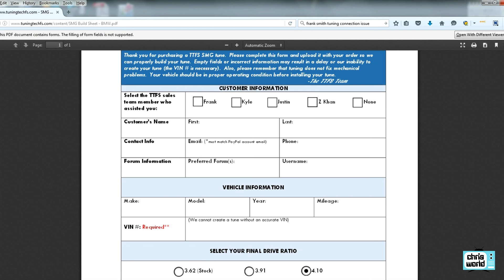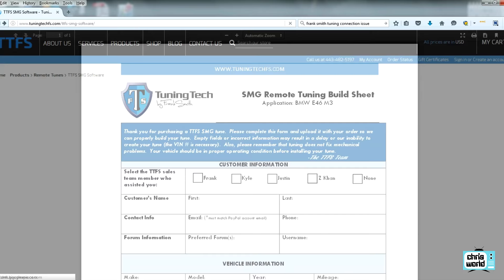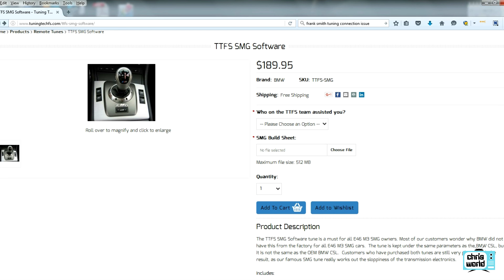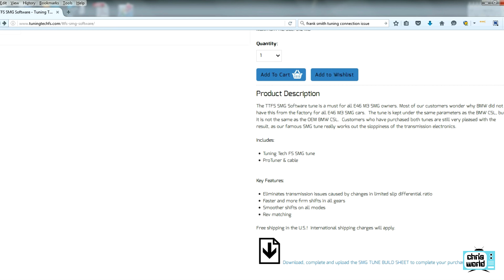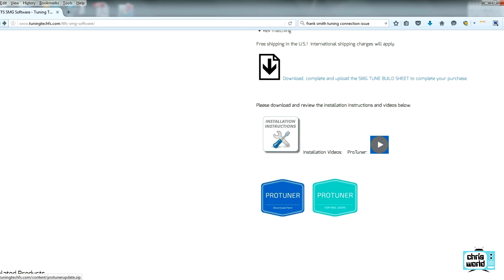The build sheet is where you put in all your personal information, vehicle information, make, model, mileage, and any notes or questions you might have. Once you've got it filled out and saved as a PDF, come back and upload it and send the build sheet to them. Then just add the product to the cart and check out. Once they have the build sheet, they'll send you the software cable that connects from your laptop to the car's OBD2 port.